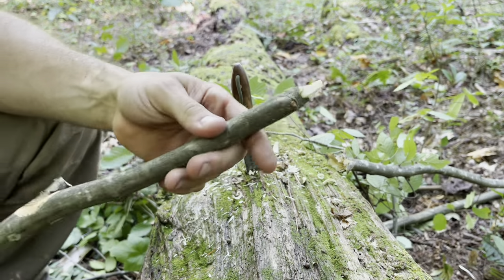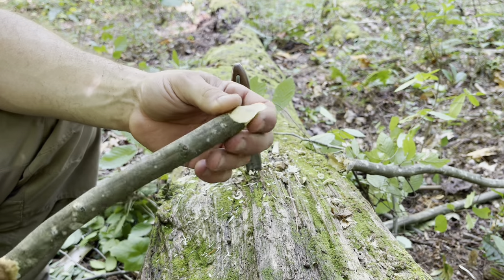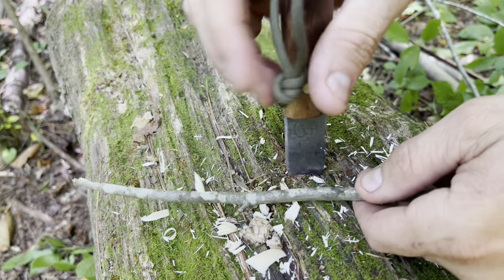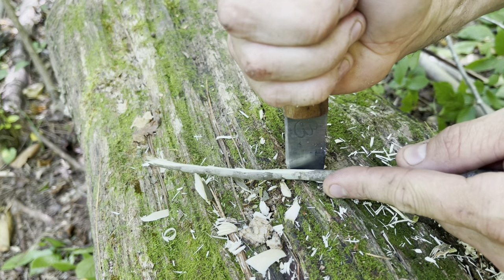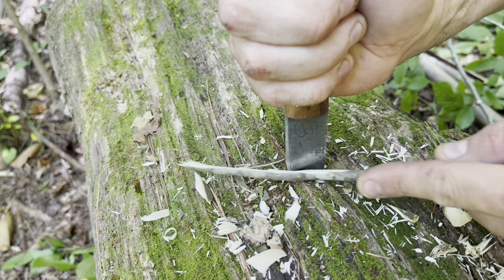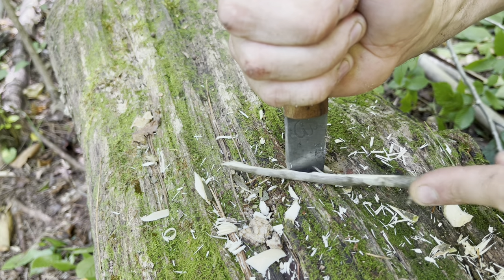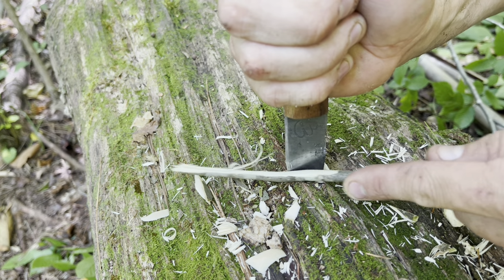I'm through this piece of wood, which would otherwise have taken me probably twice as long if I were just whittling on it. It's also a very controllable method — I can get very fine shavings and control exactly what I'm doing by just manipulating the stick and not the blade.